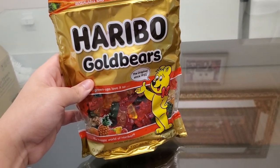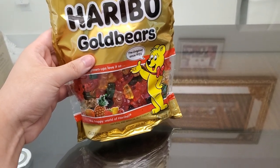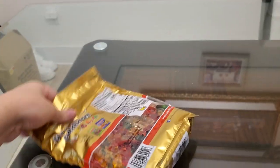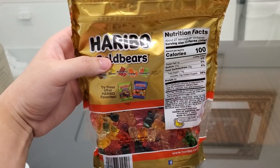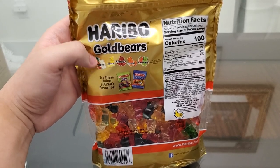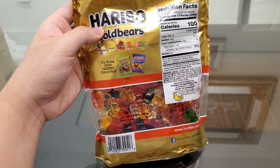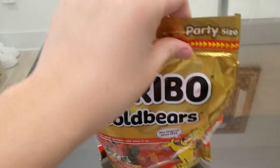Welcome guys to Haribo Gold Bears, the original since 1922. I have here a party size because who doesn't love Haribo gummy bears — very addicting actually. Serving size is 13 pieces, 100 calories. The flavors are pineapple, lemon, raspberry, orange, and strawberry — all very delicious. Pineapple is probably the least best but still very good compared to cherry, because I freaking hate cherry. Made in Germany, manufactured for Haribo of America.